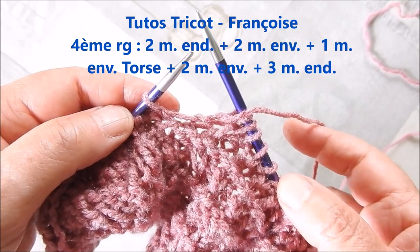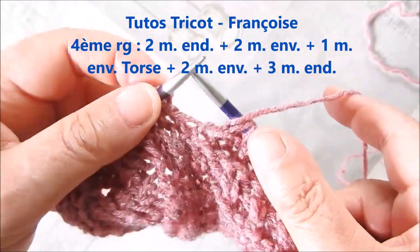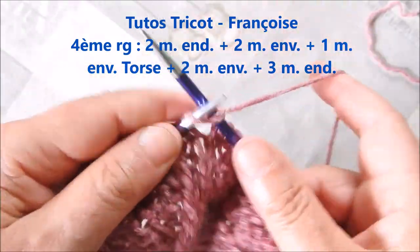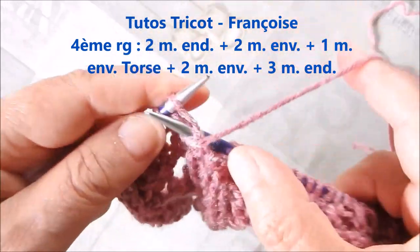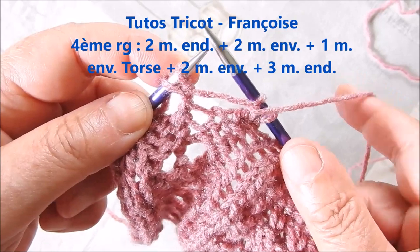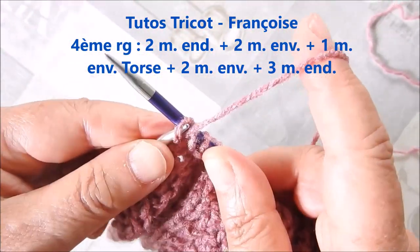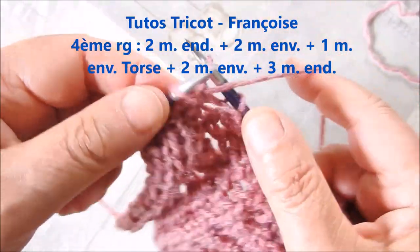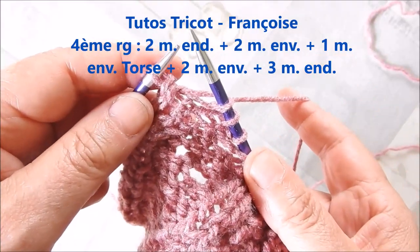Au quatrième rang, tricoter comme le dos en terminant par une maille en droit, une maille en vert torsé. Et sur les 10 dernières mailles : 2 mailles en droit, 2 mailles en vert normal, une maille en vert normal, une maille en vert torsé, 2 mailles en vert normal, 2 mailles en droit, 2 mailles en droit, une maille en droit torsé.